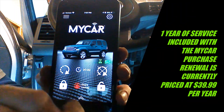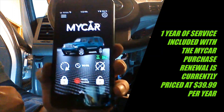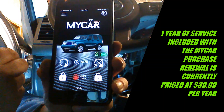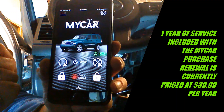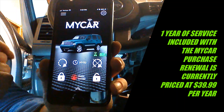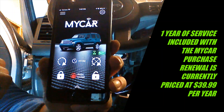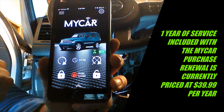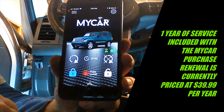Notice we have a signal strength meter, which tells you that you have good signal strength to the MyCar module installed in your vehicle. You can make the picture match your car. We have a battery voltage indicator. The MyCar first year of service is included with the initial purchase, and each additional year is approximately $39 per year — very reasonable for this app.